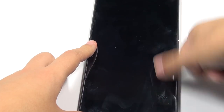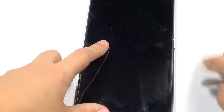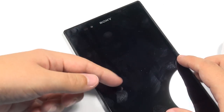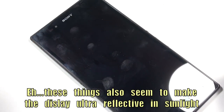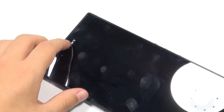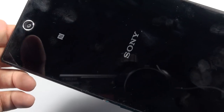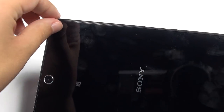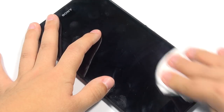Not only do these shatterproof sheets scratch very easily, but the oleophobic coating comes off over time. In places where I constantly scroll through webpages, the oleophobic coating has rubbed off entirely — my finger doesn't swipe as smoothly in those areas. You can take the sheets off, but if you do, you'll remove the Sony logo, since it's printed onto the screen protector. Curiously, on the back, all the insignia is underneath the glass, so if you removed the protector there you'd still have everything.